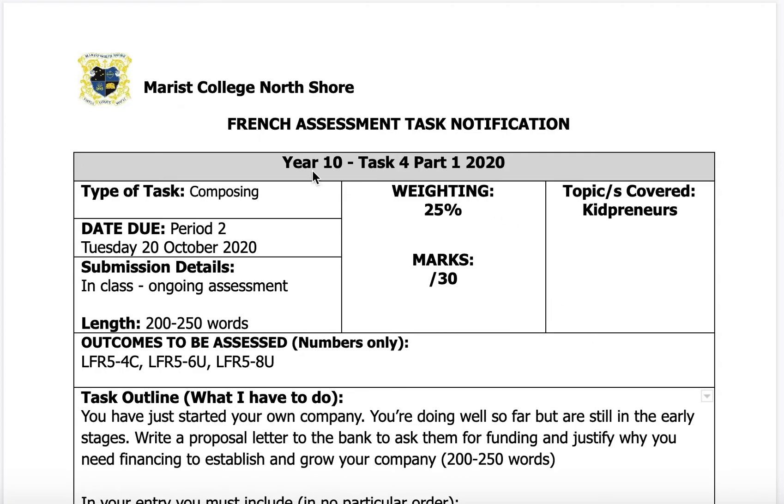Bonjour la classe. This is your French assessment task notification. It's for Year 10, Task 4, Part 1.